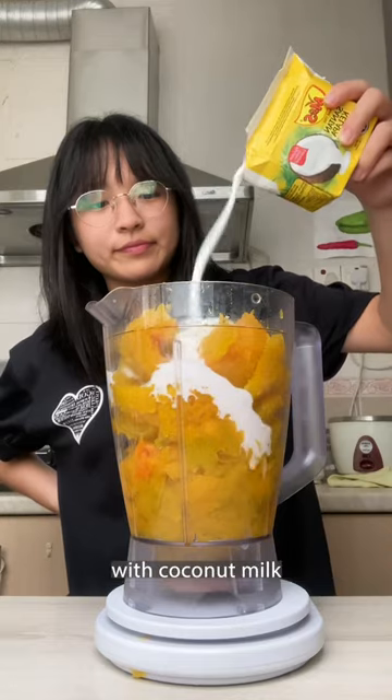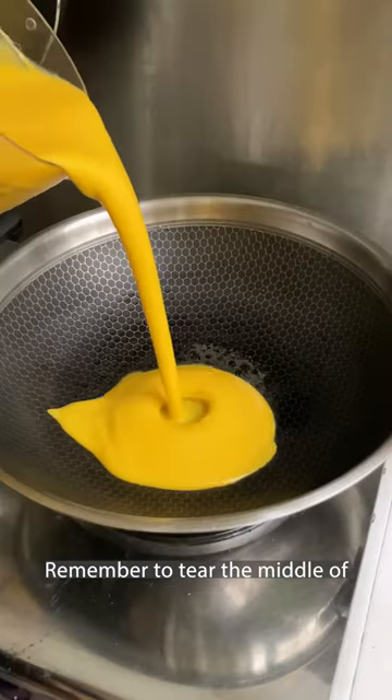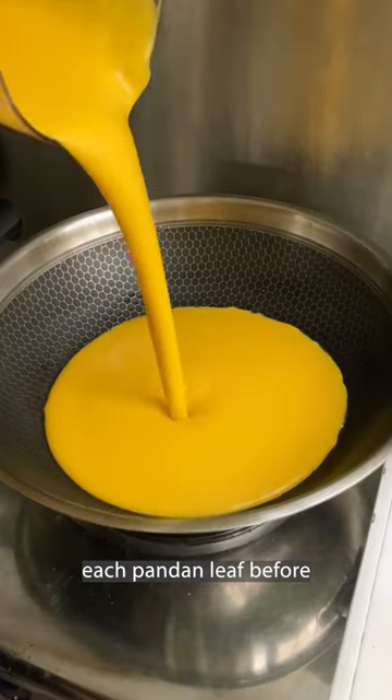Add the pumpkin to a blender with coconut milk and blend until smooth. Remember to tear the middle of each pandan leaf before tying it into a knot so you can get the most out of it.